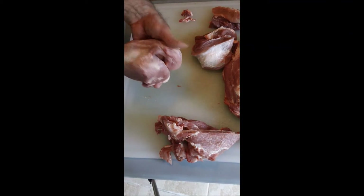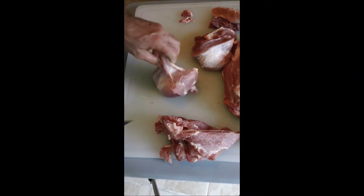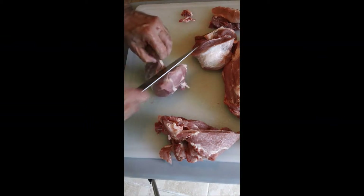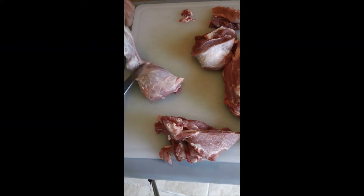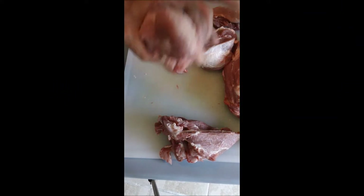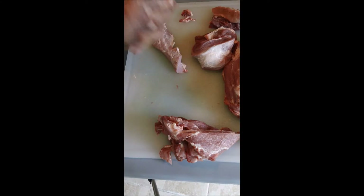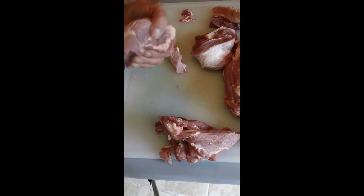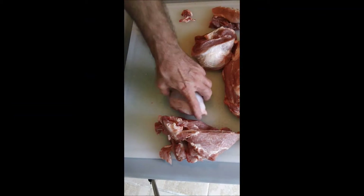That's about a pound and I've got a good separation between these two muscles. I'll go right between them. That is a fine little piece — that's about ten ounces. As a roast, stand alone, that'll be beautiful.